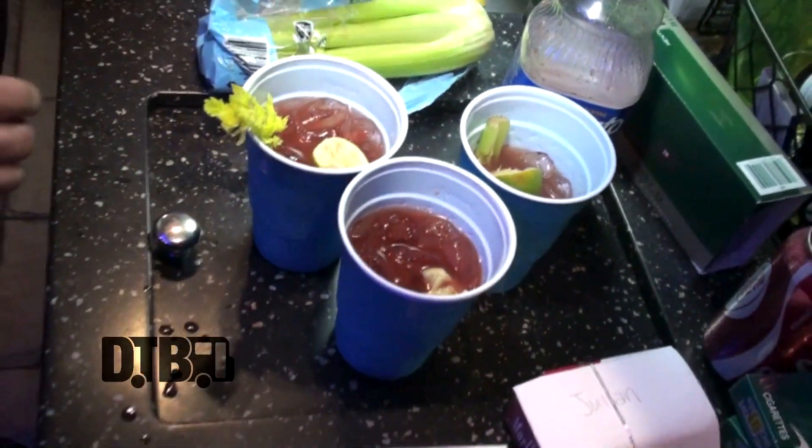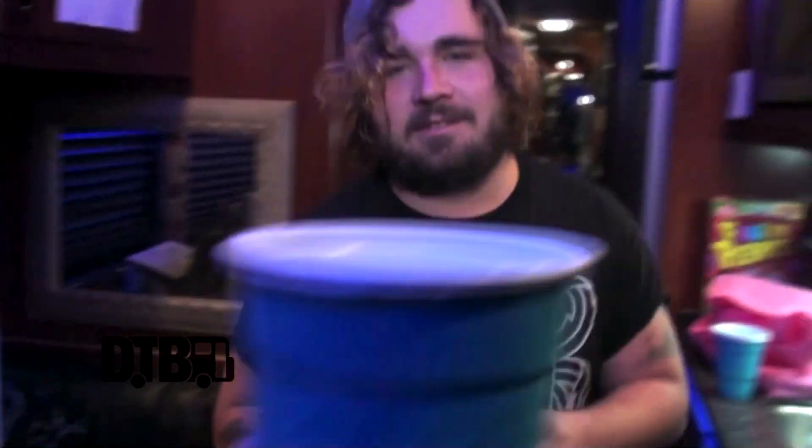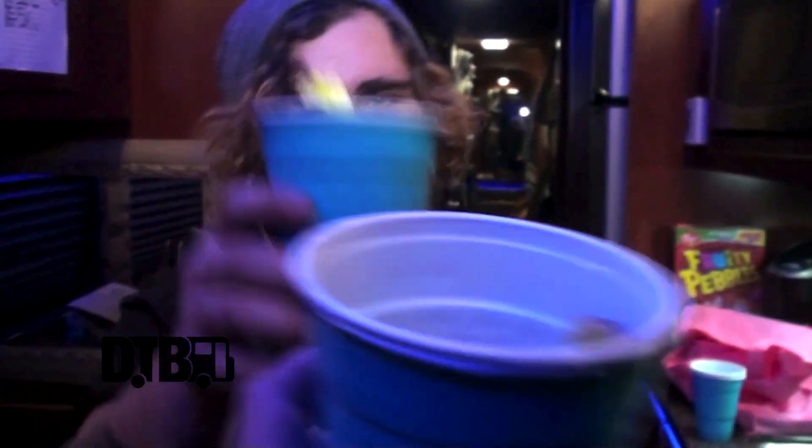Now that your Bloody Mary is complete, it's time to enjoy your tour Bloody Mary. Wait — where's the ice? The ice is in here. All right, here's yours at home. I'd like to thank you for joining me — cooking at 65 miles an hour. Cheers. Enjoy your Bloody Mary.